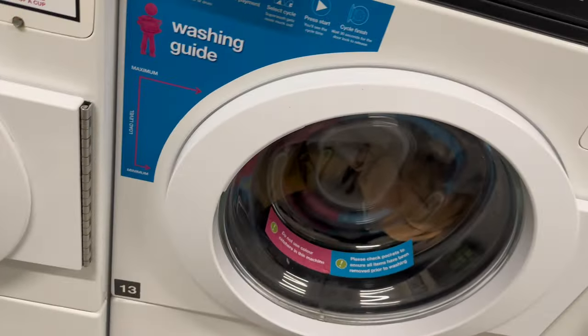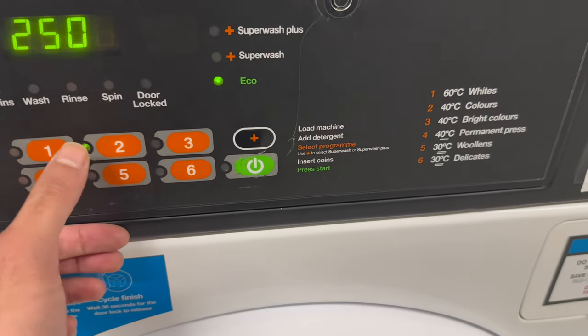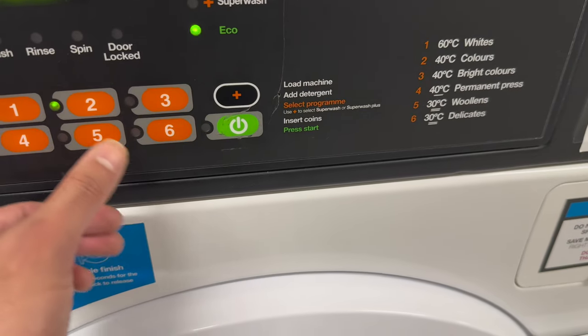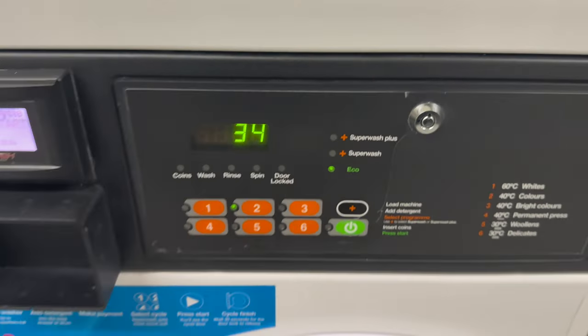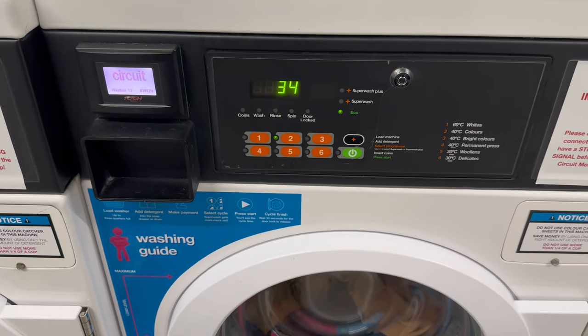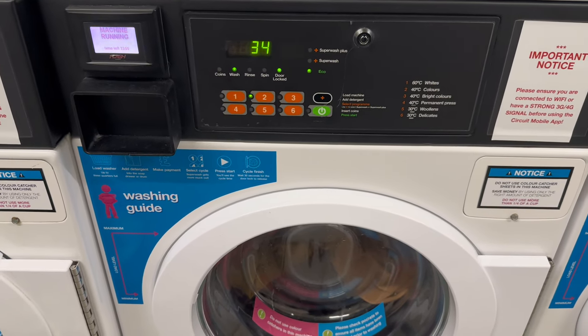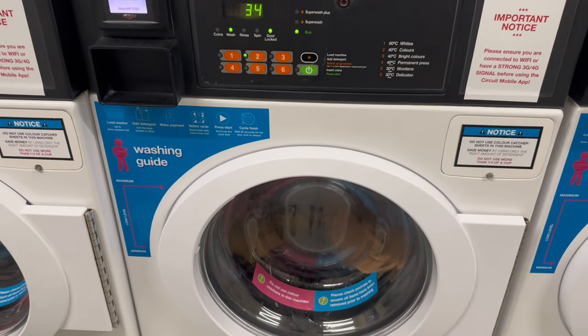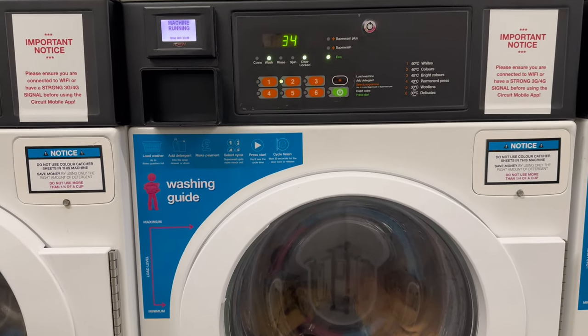Now you need to select your settings: would you like the echo setting, superwash, or superplus? I'll go for the echo and then press the start key. There you go — the washing has started. It will take about 34 minutes for the cycle to complete. After the washing we will move towards the drying.